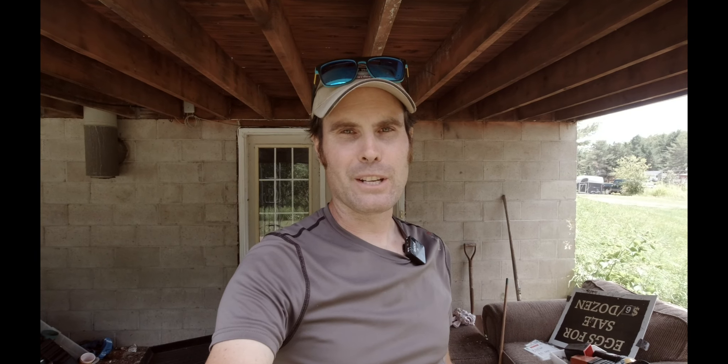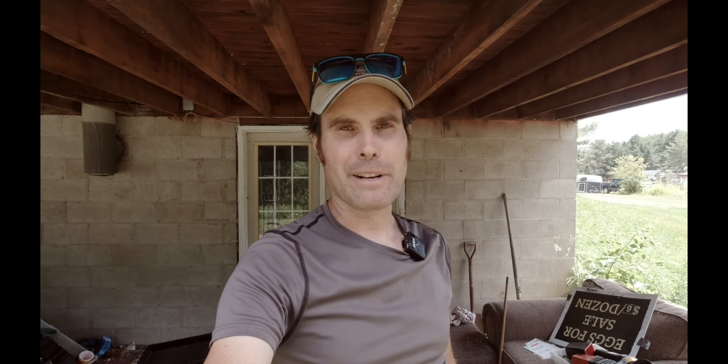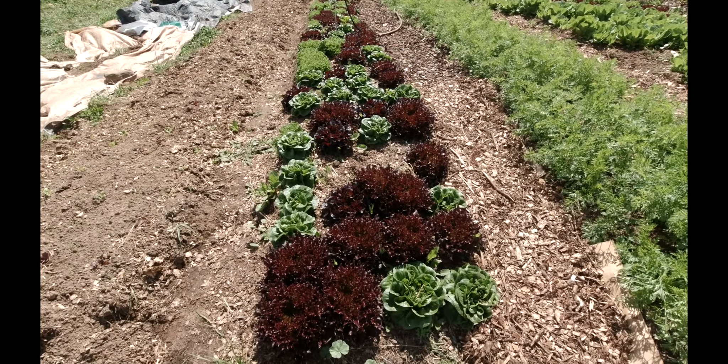They're getting nice and big here, and these are a bit smaller but should be ready in a few days. The varieties that I grow here are the red sweet crisp, the green sweet crisp, the red butter crunch, green butter crunch, and last time I ordered some red oak leaf, which was a really nice lettuce too. I didn't order any this time, but I probably should have because it's a nicer head — it heads up pretty big and it's great for the mix as well.